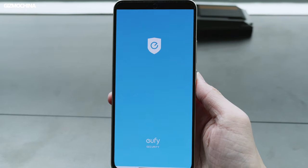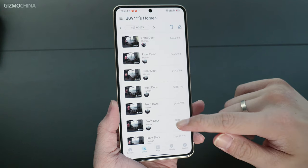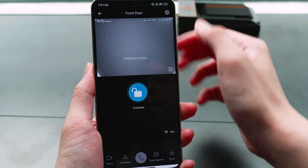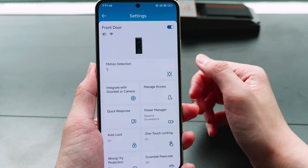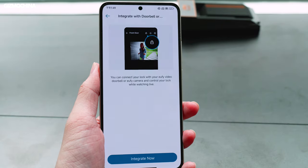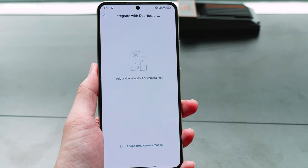After opening the app, you can see the interface is very simple. In Events, you can see all the records of door opening and closing. Click the play button and you can see the real-time video recorded by the outside camera. In the upper right corner, you can access the settings, which lists all functions of the E330, such as quick response, access management, power manager, and other things. If you have a UFI video doorbell or camera, you can integrate them and connect your lock with them to control this smart lock.